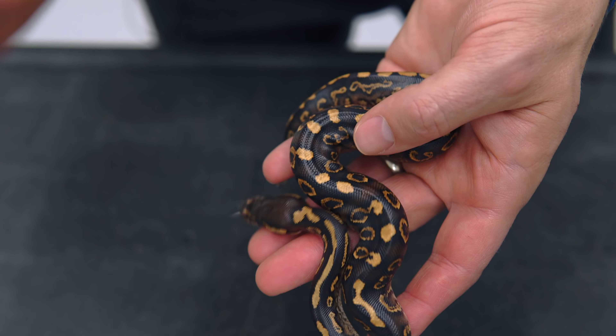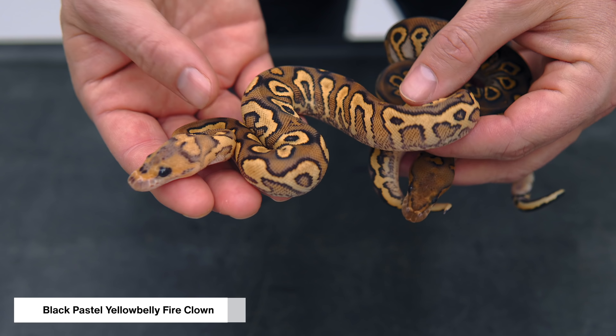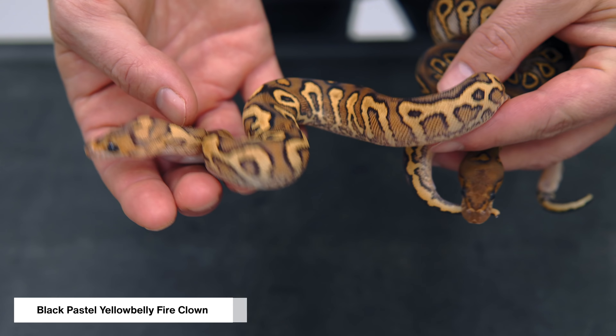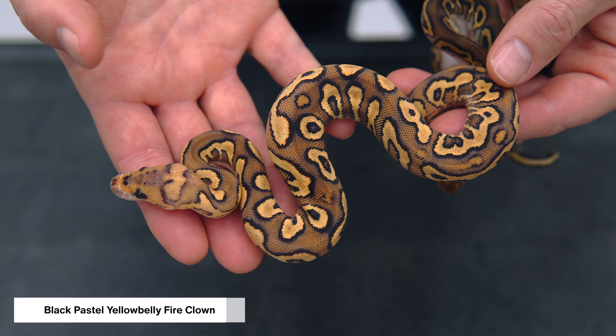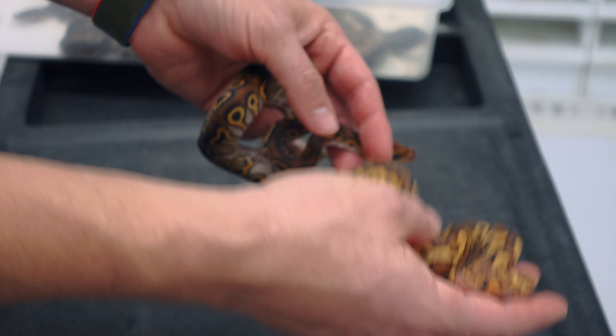Now we've got the visuals — the visuals are what really blew me away. We're gonna start simple. This is a black pastel yellow belly fire clown. Love the color, it's so bright. The fire really adds a lot of awesome brightness and really brings out the reds in it. Could be red stripe — I don't think it is.